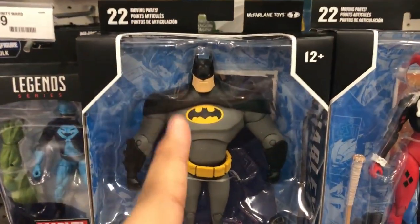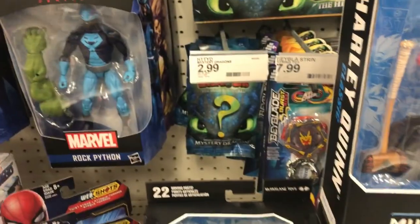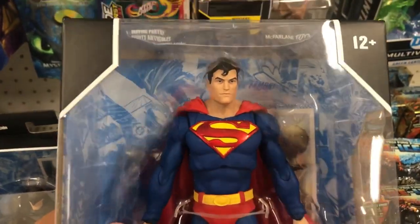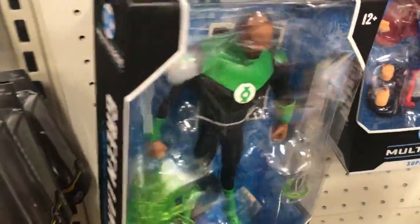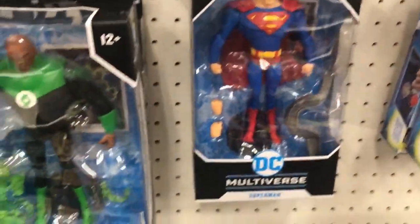This one doesn't look the best — the face kind of looks weird, his legs don't look the best. But that Superman looks really good, I might pick this one up. They also have Green Lantern, and this one actually looks better in person.